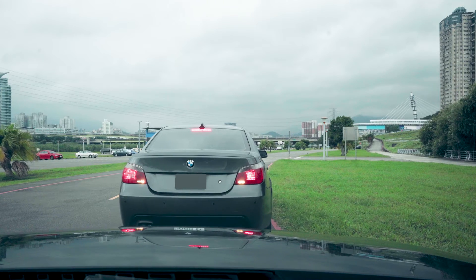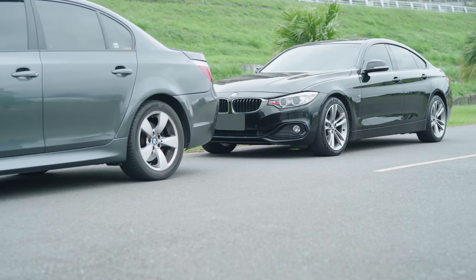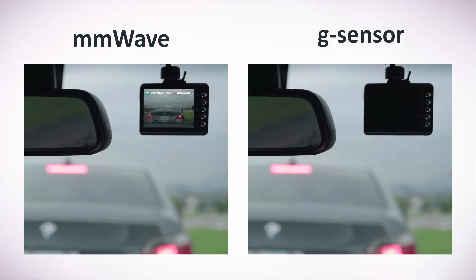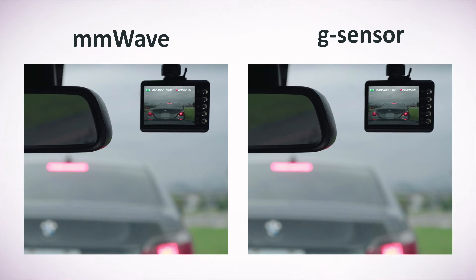With Terasilic millimeter wave sensor installed, the car dash cam can start to record when there are approaching objects detected in the user-defined distance. It is sensitive but without false detection, saving the battery of the car dash cam to ensure around-the-clock protection.